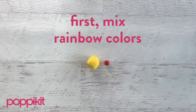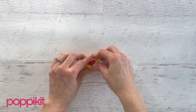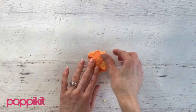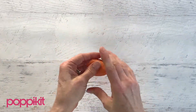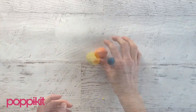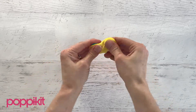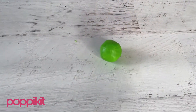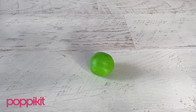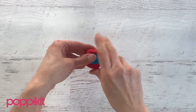We'll start by mixing together our primary fondant colors to make secondary colors. For orange, mix together a lot of yellow and a little bit of red. For green, mix together a lot of yellow and a little bit of blue. And for purple, mix together a lot of red and a little bit of blue.